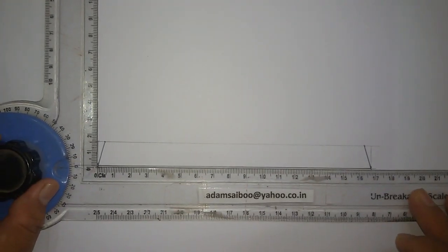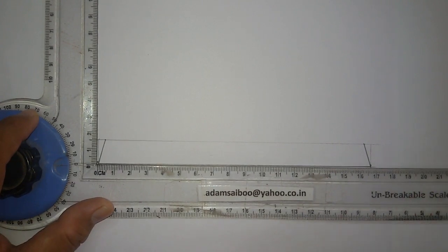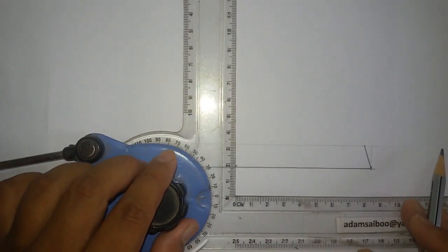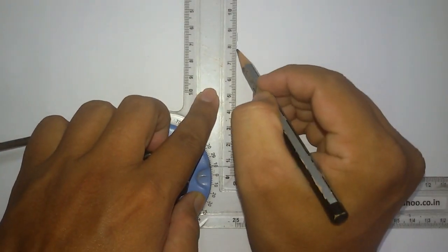Mark the midpoint first. In 168mm, half the distance is 84mm. From here we are going to draw the center axis — mark 84mm from here. Both distances will also be 84mm. Draw a center line.